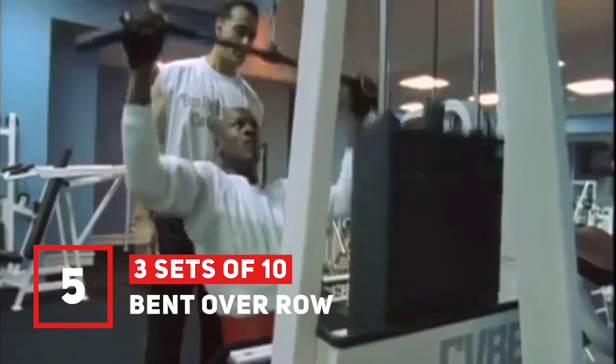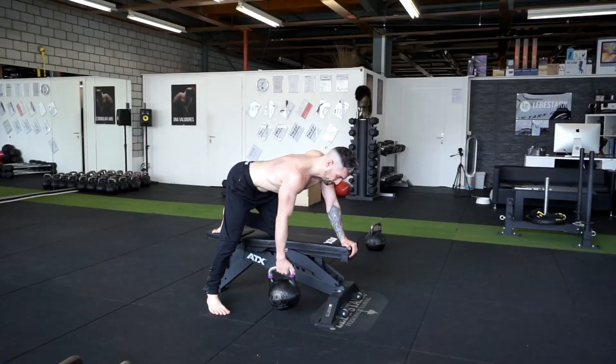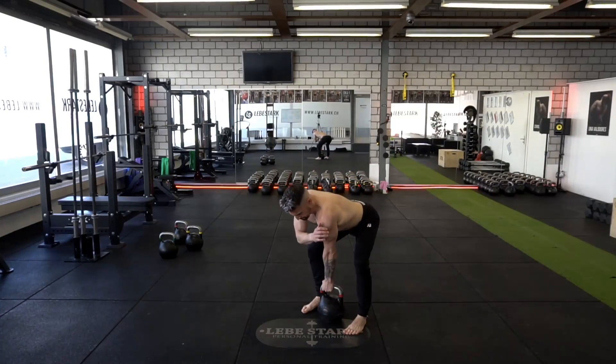Exercise number five is the kettlebell row. Place one leg on the bench, stabilize your body, and keep your back straight. Slowly lower the kettlebell and pull it back up while breathing normally. Use a heavy weight and do three sets of ten per side.